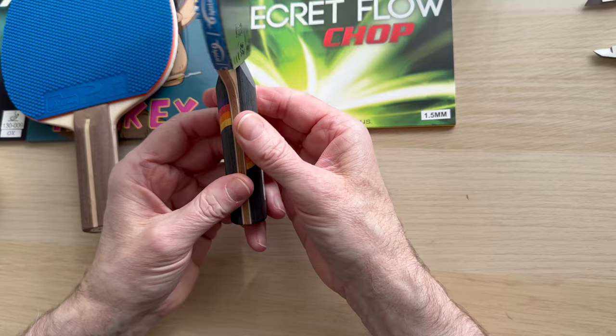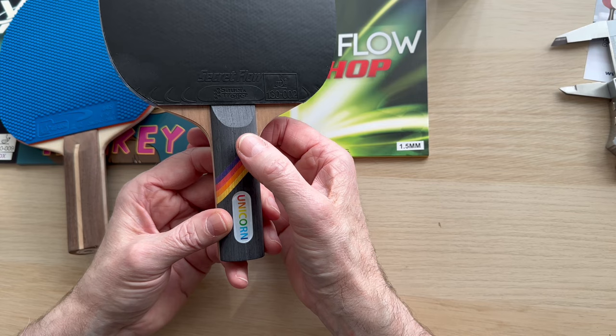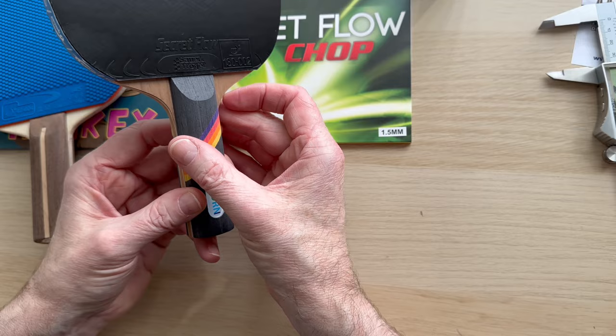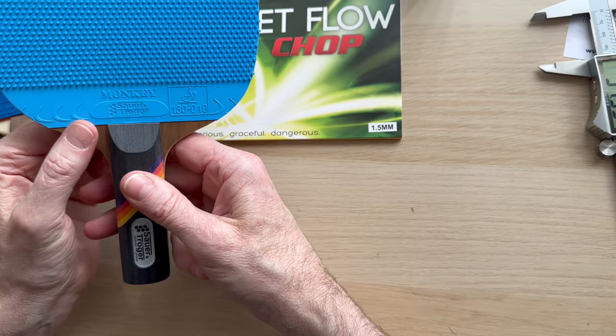It's just a delight to play with. If you're used to a conventional-size blade and you want to try pimples, this is exactly the bat that Sebastian Sauer was using in a recent video, so I thought I'd have a look at it myself. Very very impressed with it — the design, the Unicorn, the innovative thinking. Really happy with it.